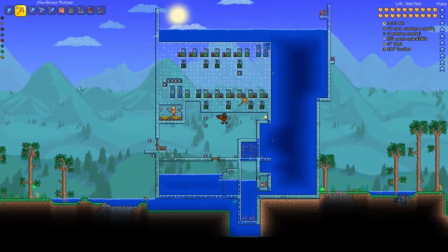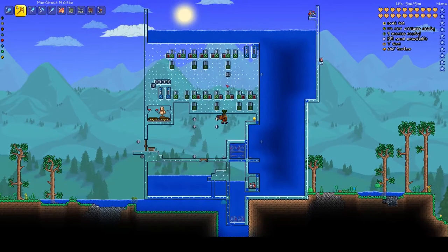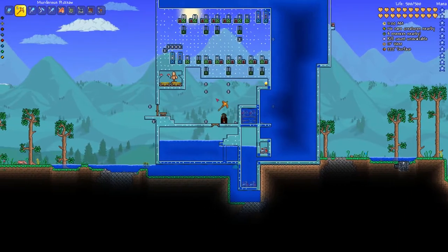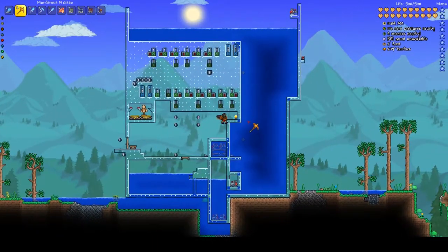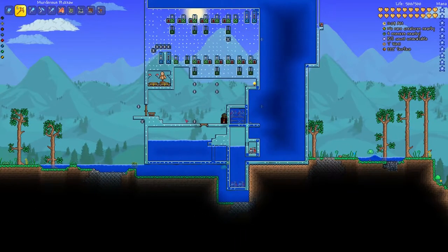We wanted to build this for an underwater base or something like that. Brain Goo's original post was done with the hoik system, and hoiks are super useful, but I have trouble reading them — when I see somebody's design it's often difficult to interpret. So I wanted to build something a little more straightforward and easy to understand using logic gates. The area we're standing in right now would be like inside our base, and the side to the right is simulating our lake or ocean.